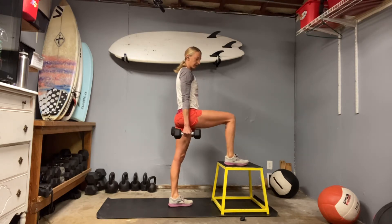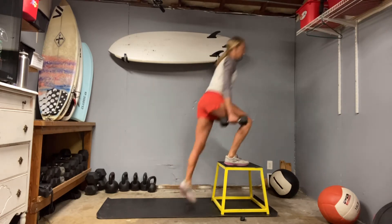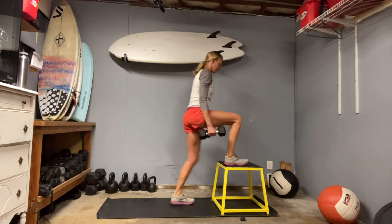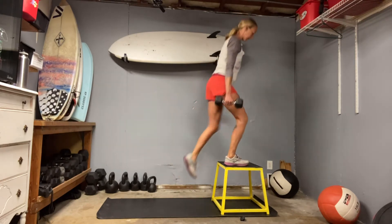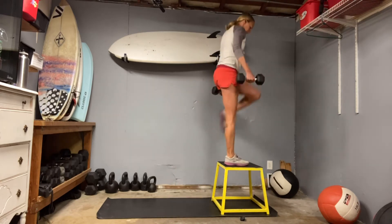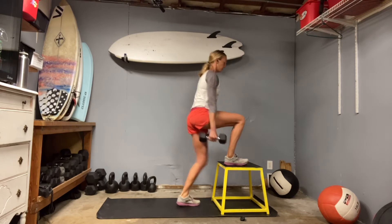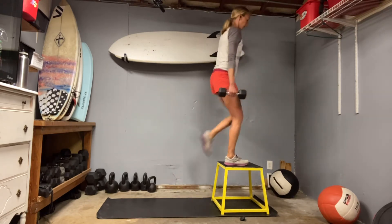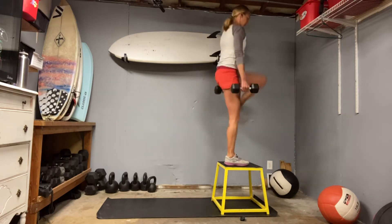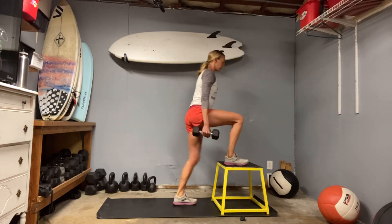First couple rounds we don't really need the break, but I'll be happy for it soon. Set up, keep those hips square — three, two, and go. Drive through, watching that knee — you want it to stay as close to straight over that toe as possible on the pushing side. Belly strong, open the chest, roll your shoulders back and down. Drive through the heel. And time.